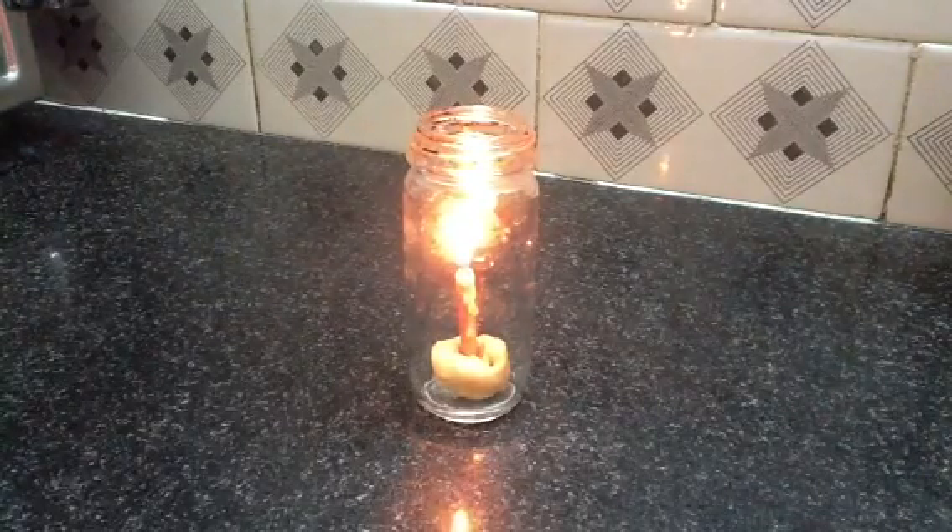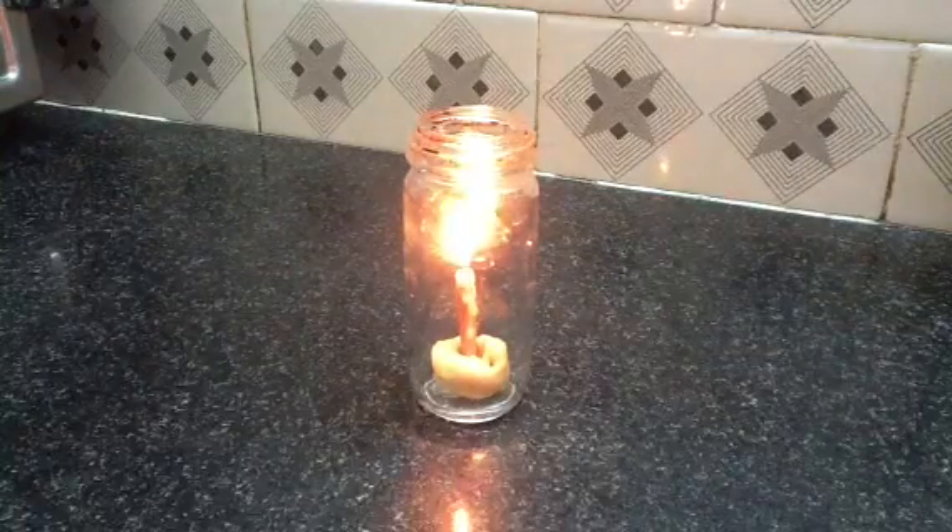Now let's see what happens when I place a water balloon over the neck of the bottle.